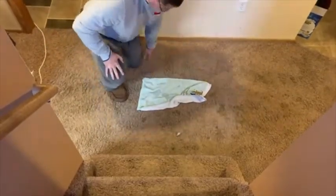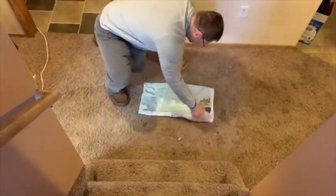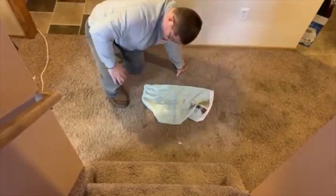Do you have a puppy that's still learning the rules of the house? The UV Flashlight is a great way to detect their mistakes and clean it up.